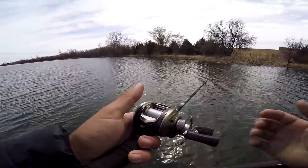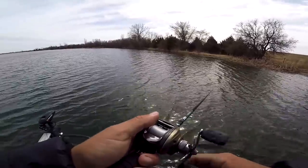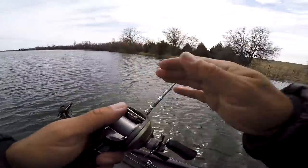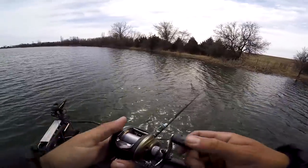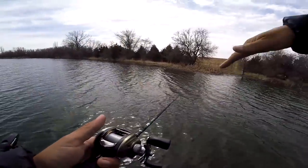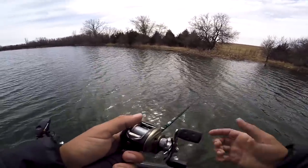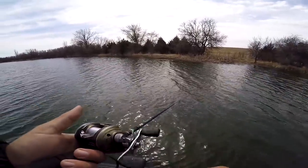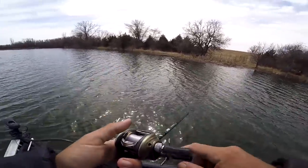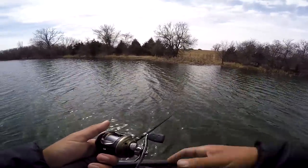The big thing with fishing the jerkbait is you don't want your line to be super tight because when you jerk it it's gonna just blow out and it's not gonna give it the proper action. You always want to jerk the bait on a slack line, but you don't want it way over there with the wind blowing it around. You want a semi-slack line — just enough that there's a little bow in your line — and you're always twitching the slack out of it. That way when the fish bites, you always have to be a line watcher when you're jerkbait fishing. When that fish bites, your line's gonna jump, tighten up, or just go to the side.